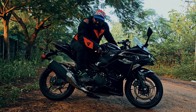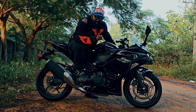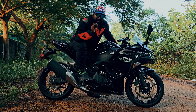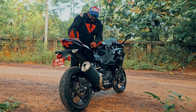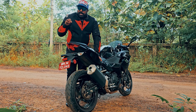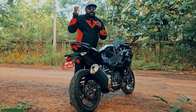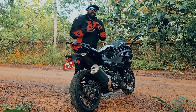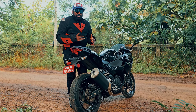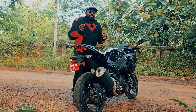We have good ground clearance here. Usually we have a ZX-6R or 10R-style tail lamp. In the 650 or 400, we have a little bit of a tail lamp design. So we have a small, unique design here. The 500 has a unique design with a lot of different elements inside these panels.